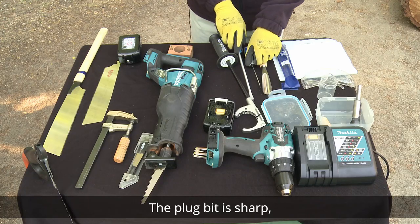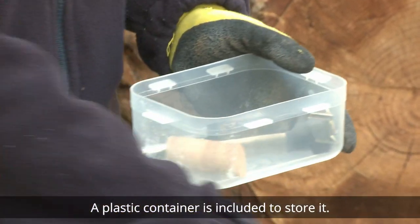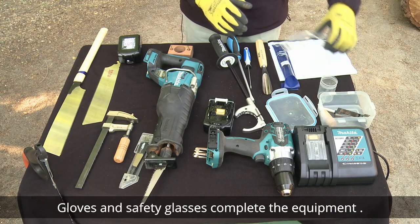The plug bit is sharp, so a plastic container is included to store it safely. Gloves and safety glasses complete the equipment.